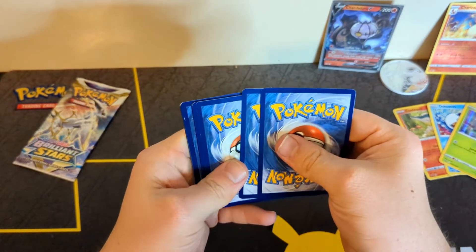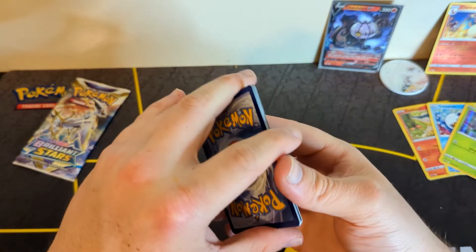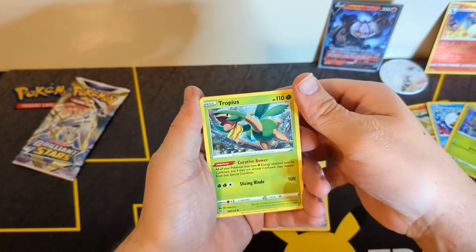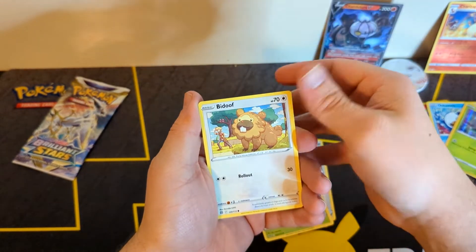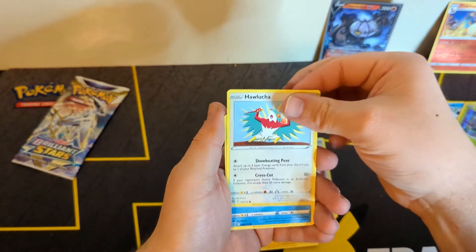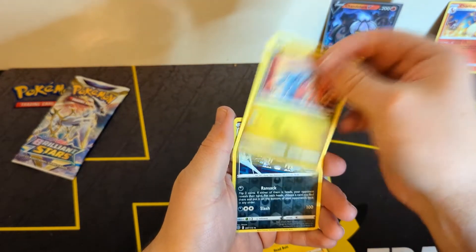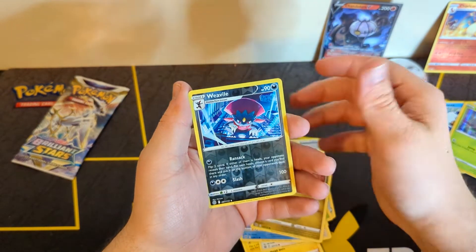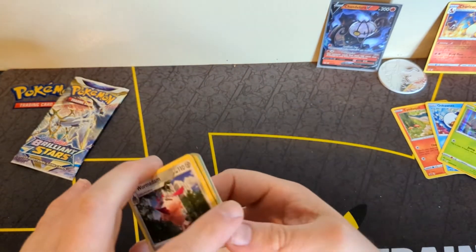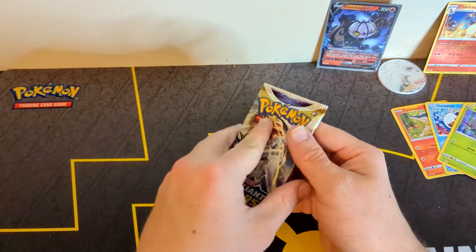Let's hope Brilliant Stars can be kind to us. Pulls: energy, Ultra Ball, Tropius, Ploydoll, Ploydoll, Bedubuff, Electabuzz, Hawlucha, Buzzwile, Gibble, Weavile reverse, and a Wormadam. Again, not a great pack and we are down to our last one.